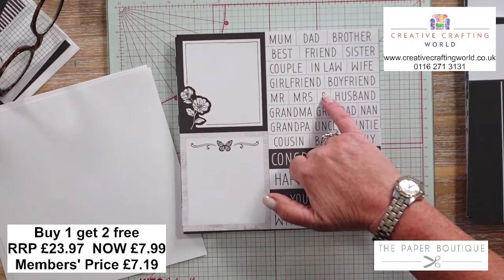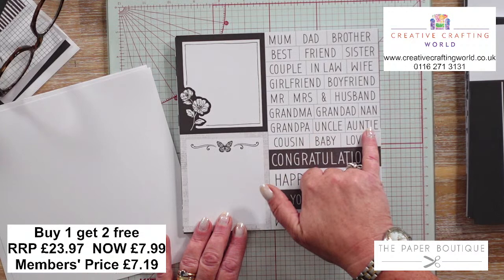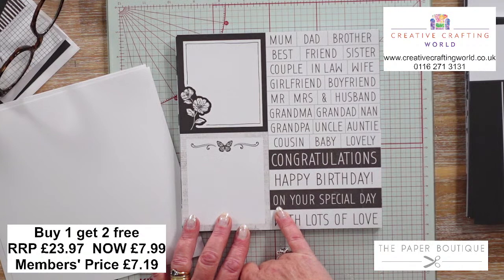Husband, grandma, granddad, nan, grandpa, uncle, auntie, cousin, baby and lovely - all with straight lines around them so really easy to cut out. Then congratulations, happy birthday, on your special day, and then with lots of love. So that's the second page.